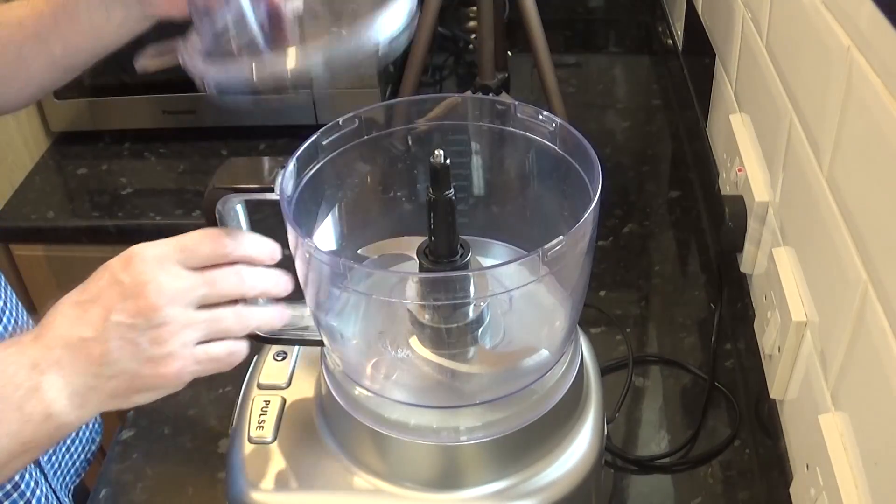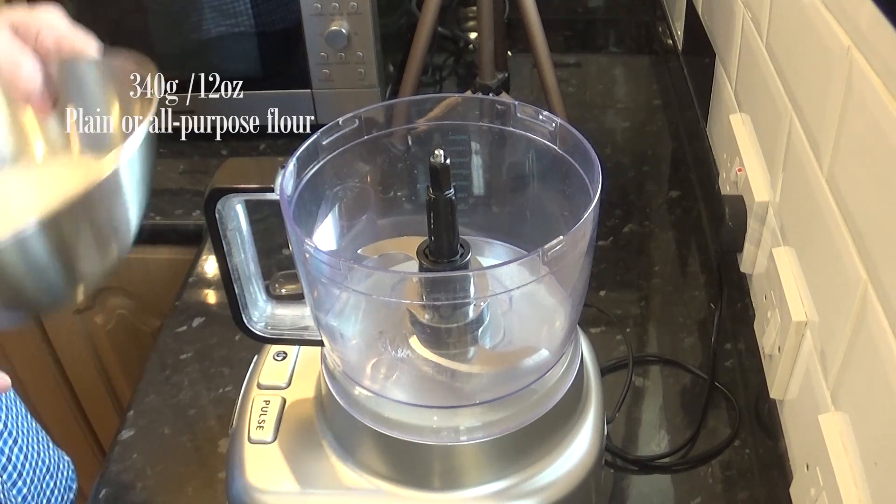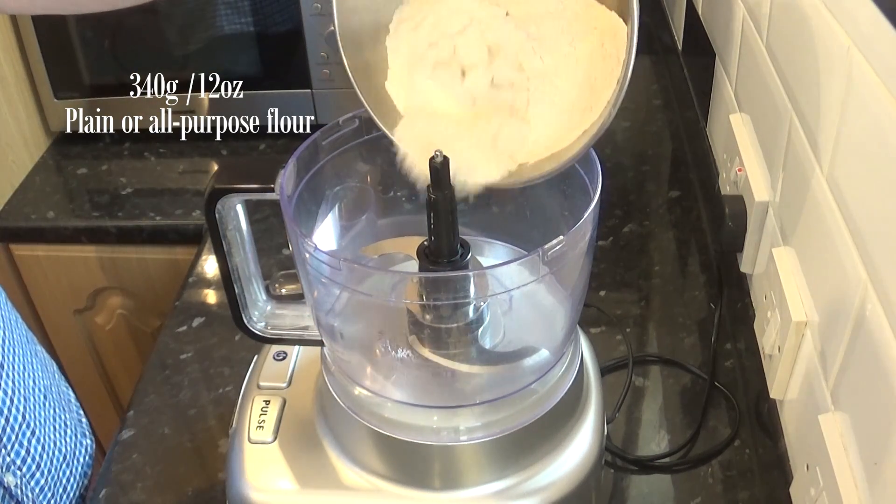I'll start the recipe by making the pastry. I like to use my old food processor for this — it's quicker, easier, and makes much better pastry because it keeps everything cold, which is good for pastry. I'll start by adding the plain or all-purpose flour.